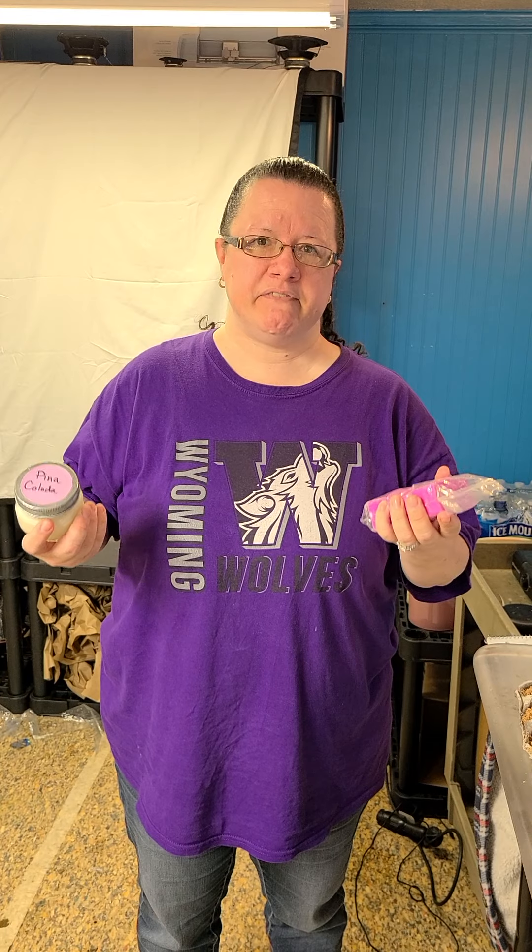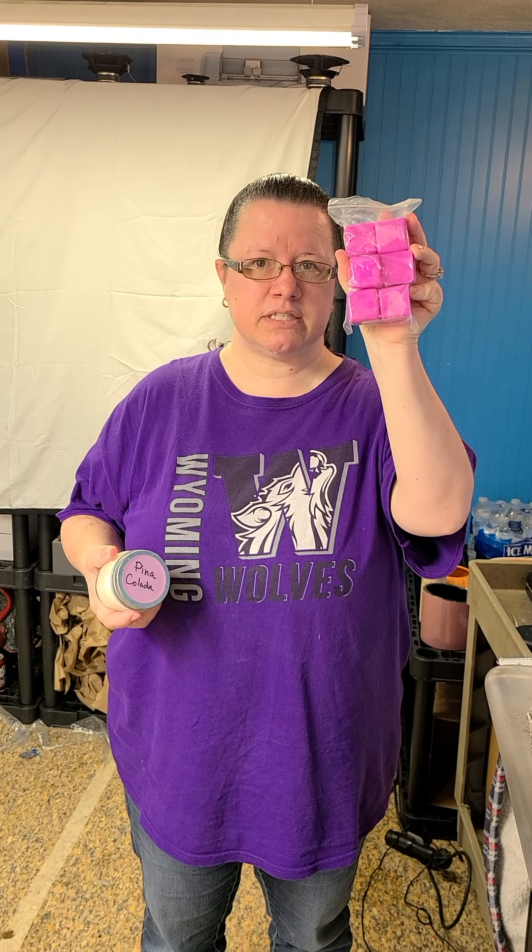Hi everybody, this is Karen and Nathan at Creative Custom Solutions. If you want to find us on Facebook, I'm under Glitter Haze — that is our domain name — and if you want to find Nathan, it's under Creative Custom Solutions. Same store, just different names on Facebook. We will be selling melts and scents.